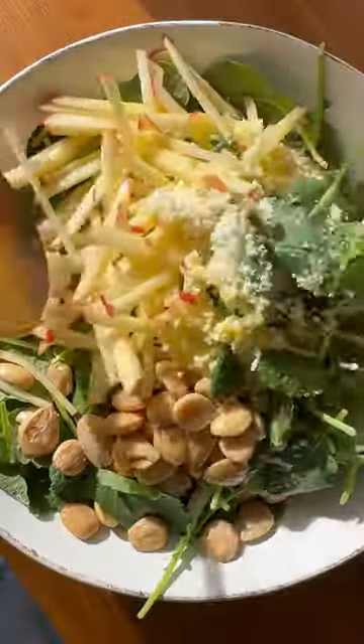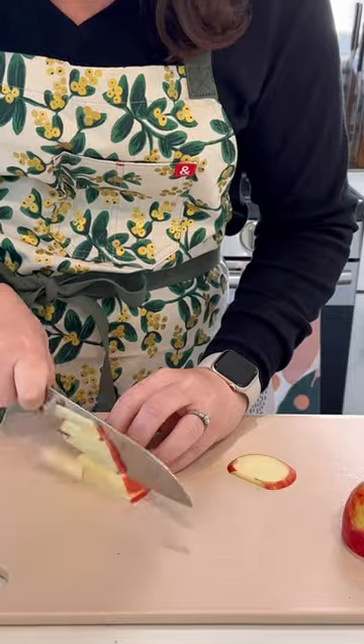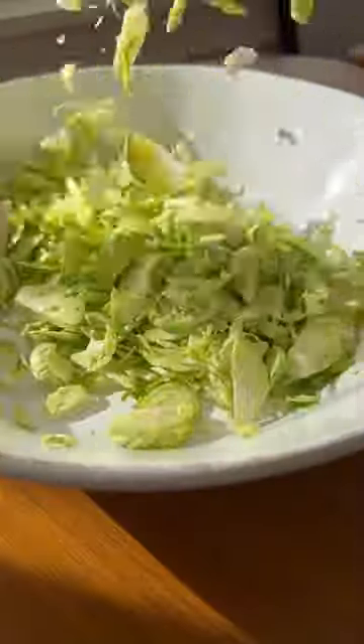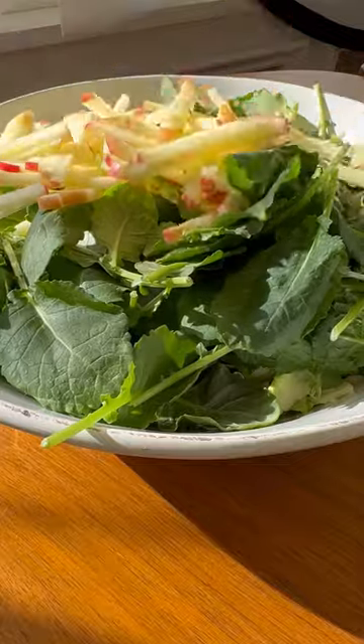I am absolutely crazy about this salad — you just feel good eating it. Here's how to make it at home: add thinly sliced brussels sprouts and baby kale in a large bowl, along with apple matchsticks and a generous amount of grated pecorino or parmesan.